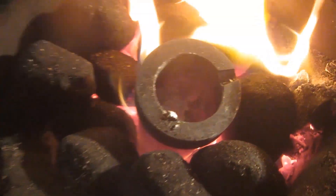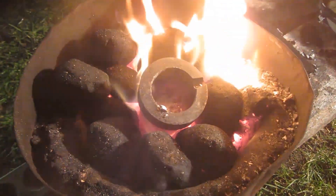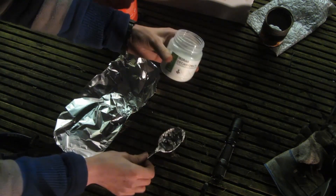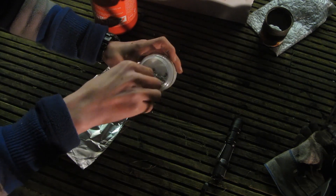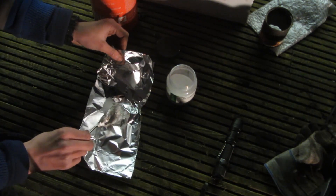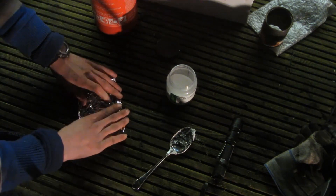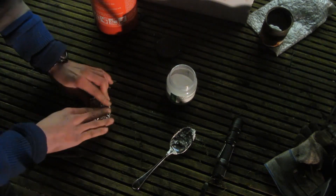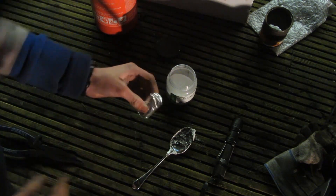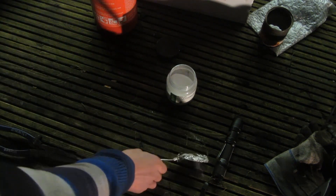The crucible is now full all the way to the top with completely molten aluminium. Now I need to add a borax flux to get rid of all the impurities. This is borax decahydrate, bought off eBay for only a couple of pounds. I take a little bit with a spoon, put it into aluminium foil, fold it up, then push it into the middle of the crucible. It deposits the borax flux as it melts, which binds to all the impurities and makes them rise to the top so I can scoop them out with the spoon.